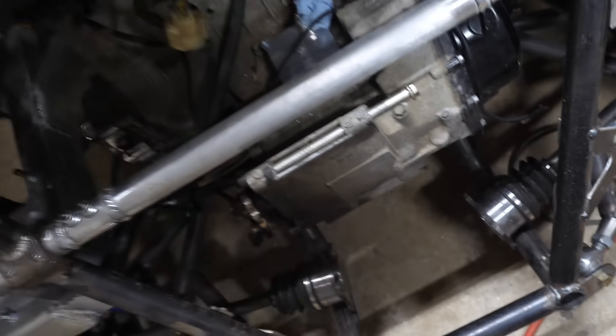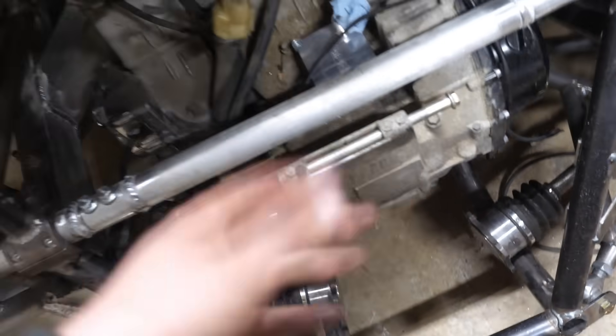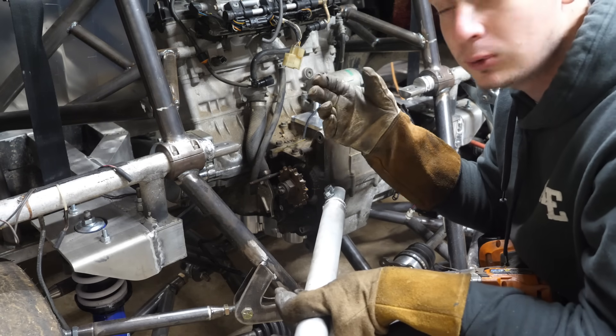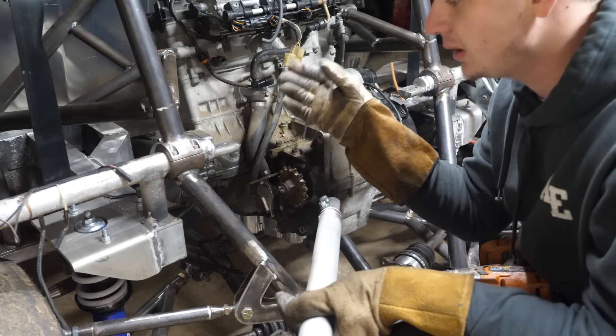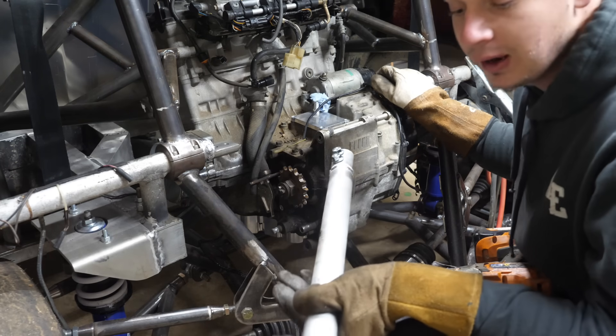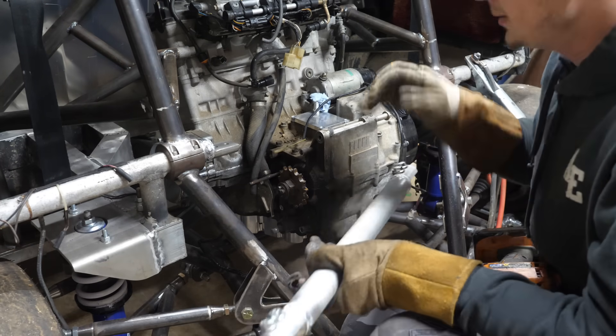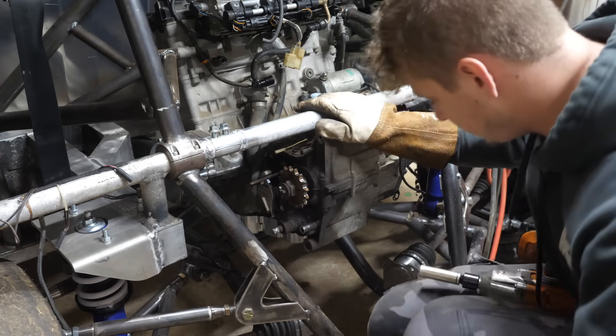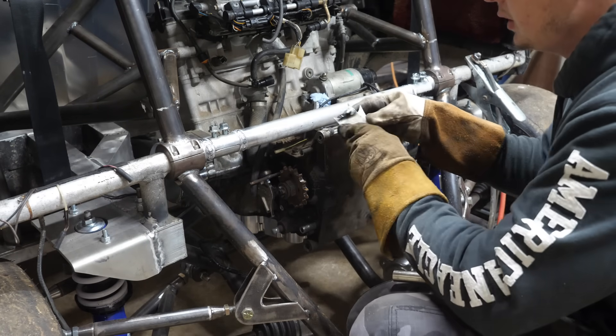Got the bar welded back in. I had this idea at noon, pulled up to my buddy's place at 4, and now it's 9 p.m. and I have these bungs made. I'm pretty happy with how they came out — they're not perfect, but now we can put this bar on and then weld our engine mounts on.